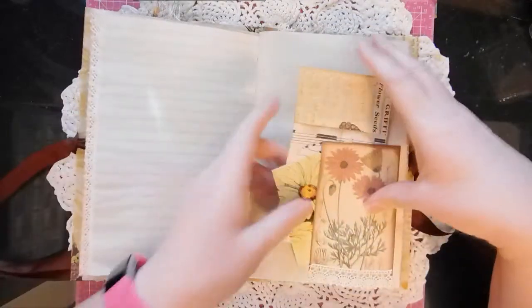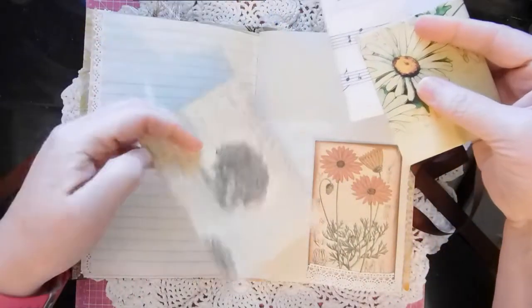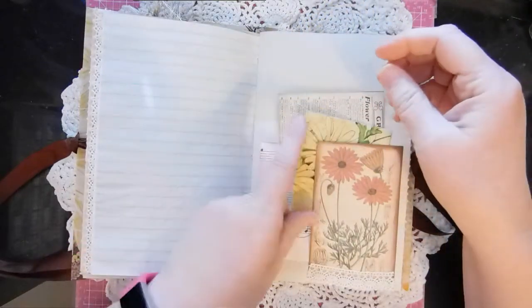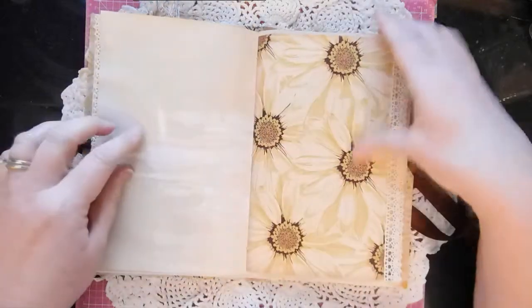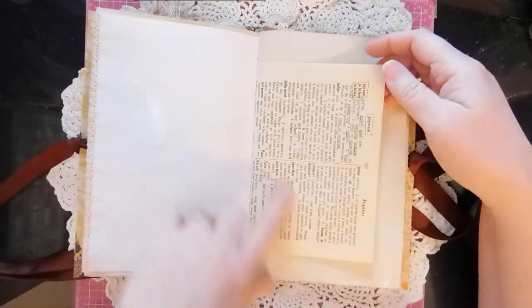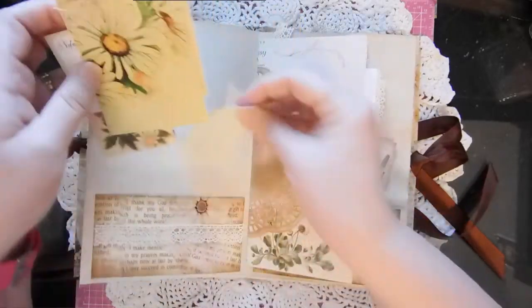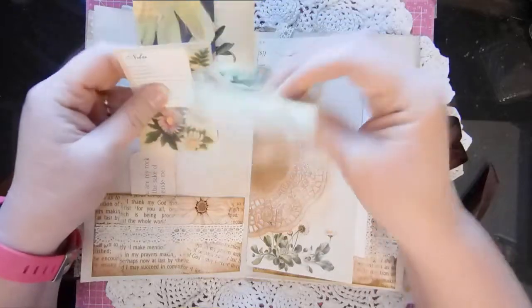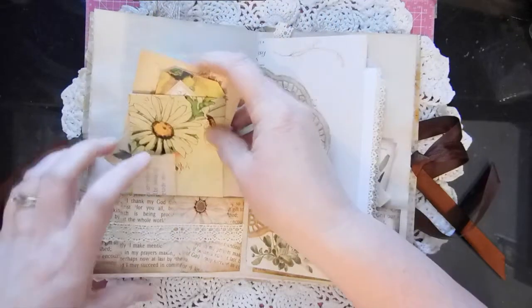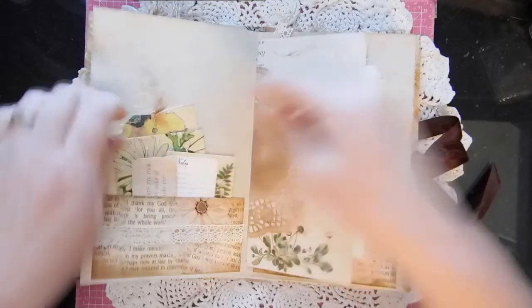Pretty sure I used the same trim throughout. There's a smaller envelope, one of the larger pieces I just folded in half, a piece of extra music that I had. This is a really cute kit piece. A dictionary page, a little pocket, another miniature envelope, some more tags and ephemera — and I use that term loosely, as do a lot of people, because we make our own ephemera.